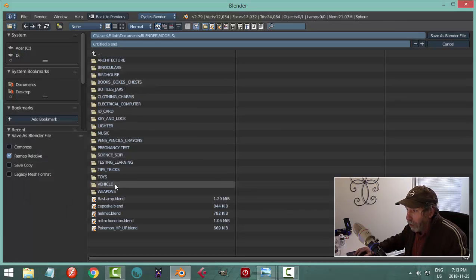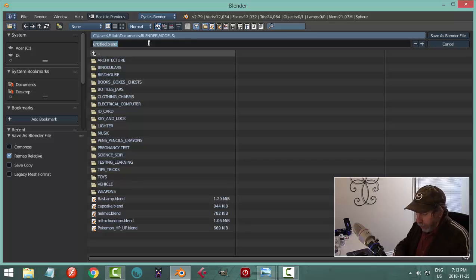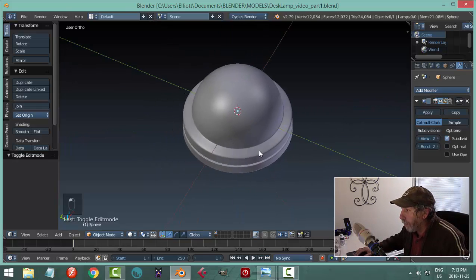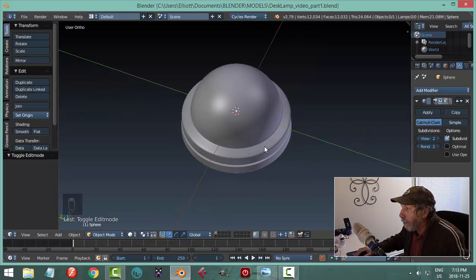I'm going to save this right here and I'll call it 'Desk Lamp Video Part One,' because I'll be doing at least two parts for this.